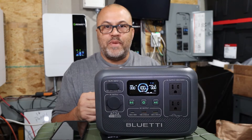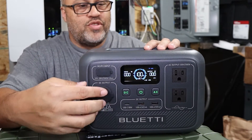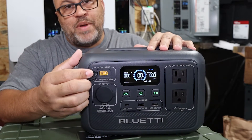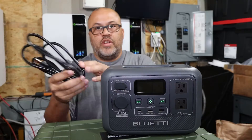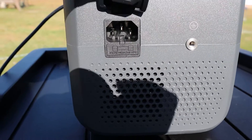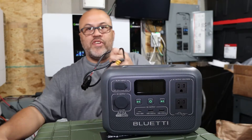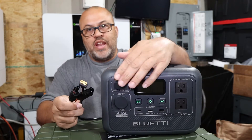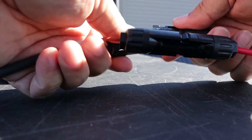There's a 12-volt cigarette-lighter style plug if you need to charge something that way, and a solar input via a small Anderson connector. The unit comes with a couple of cables: your basic AC charging cable so you can plug into a generator or grid power, and a second cable that connects to the Anderson plug with MC4 connectors to your solar panel.